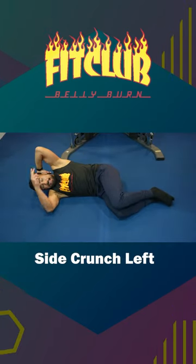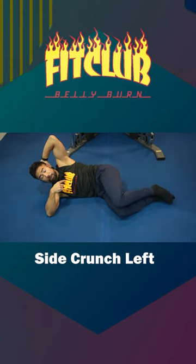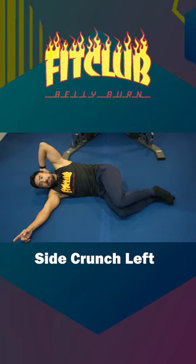Side crunches left. Knees bent, left elbow pointed up towards the ceiling. Up and crunch — engage the left side obliques. Coming back down. Those are your side crunches, left.